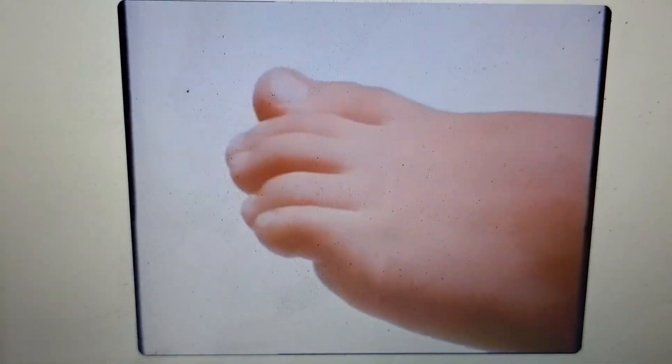Lots of kids' shoes restrict growing feet, don't allow the foot to breathe, and don't give proper grip.